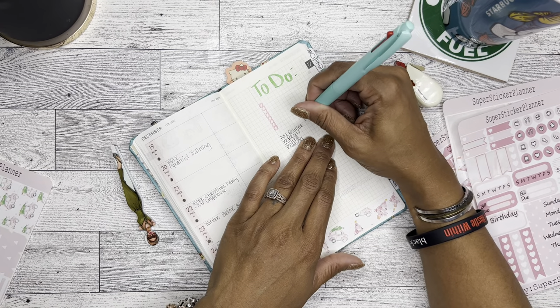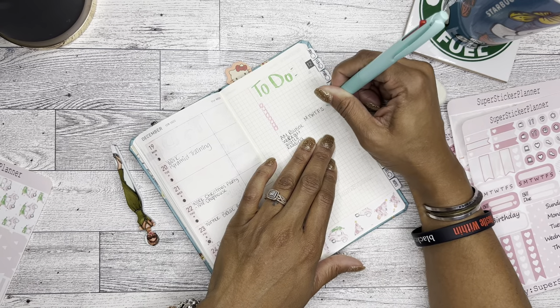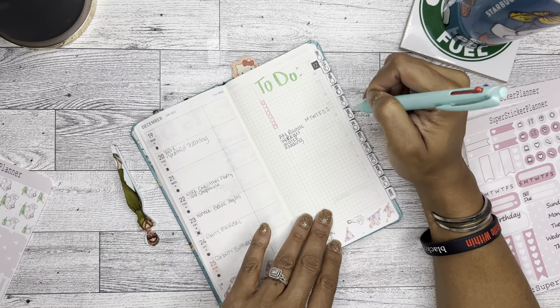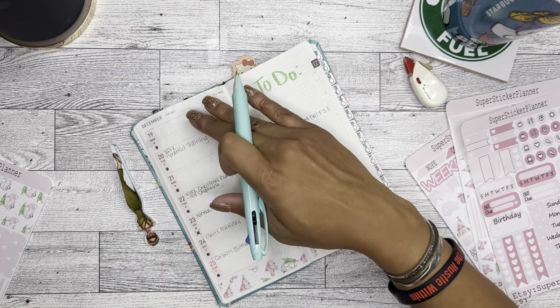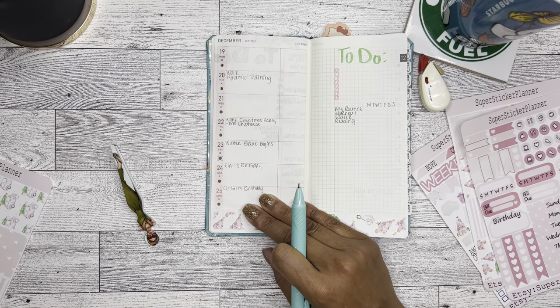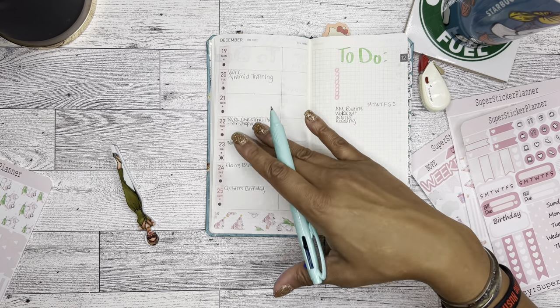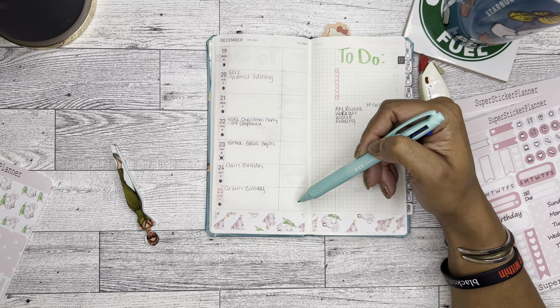All right, so then we'll put Monday, Tuesday — and for this part all I do is just check off when I have actually done those things. In this section I've been putting either work things to do or just important things, specifically related to that day.